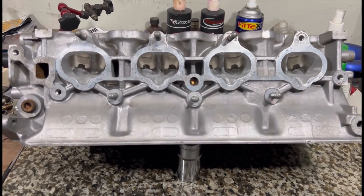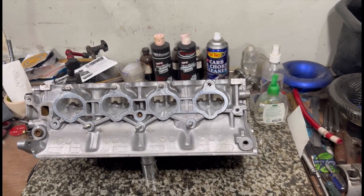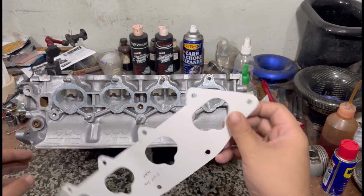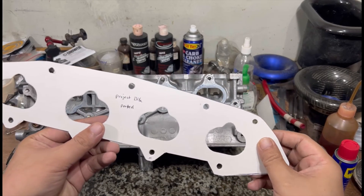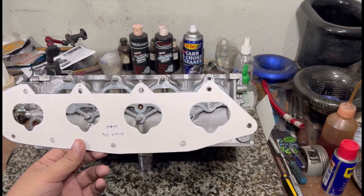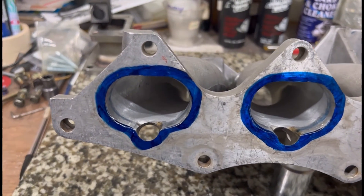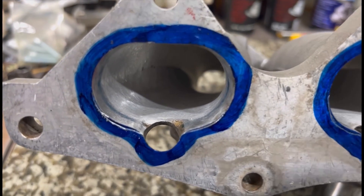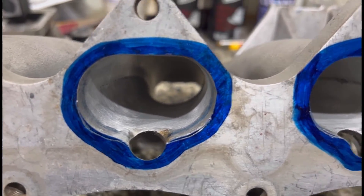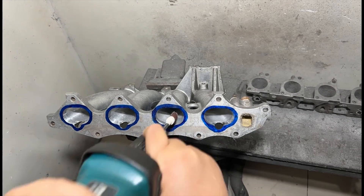Everyone talks about port matching the intake manifold onto the head, but nobody really shows all the steps. We're going to show it here. We cut the template based on the head so we can port match the intake manifold onto the head itself perfectly. Here you can see it — we've lined up and will scribe the line for the offset between the head and the manifold, so now we're going to port match the intake manifold to match the head.